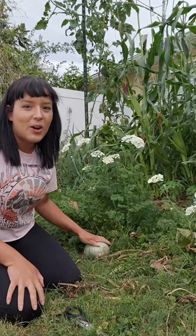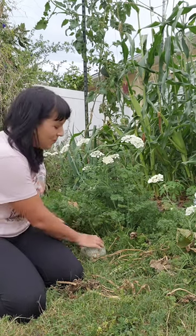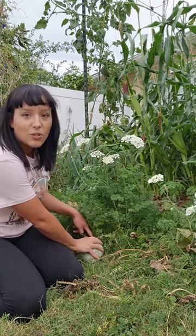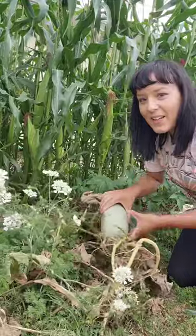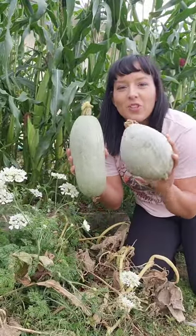Let's harvest some Guatemalan blue squash. This is a winter squash or winter storage squash, and you know they're ready for harvest when the point where the squash connects to the vine is completely dried out and dead. This one's a little on the small side, but luckily I have another one right here. Aren't they cute? Let me cut into one and show you what it looks like.